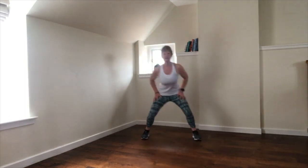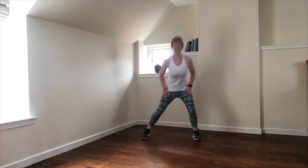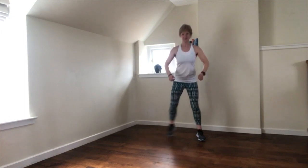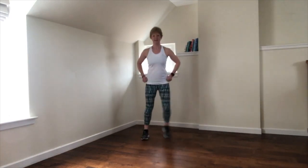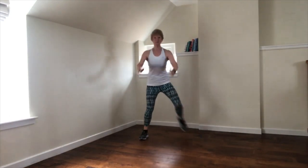Squat step — down and up, down and up. We're starting to warm up the legs a little more. From here we get antsy arms reaching low. Then it's a hamstring curl, heel to bum. Start to feel your hamstrings warm up.